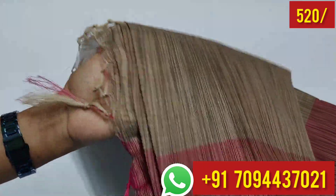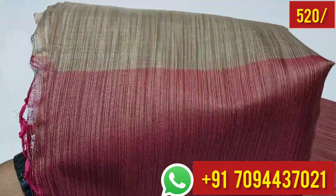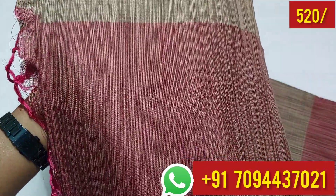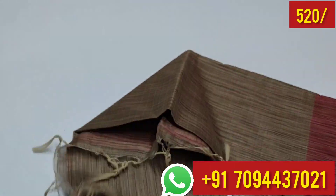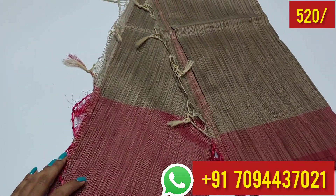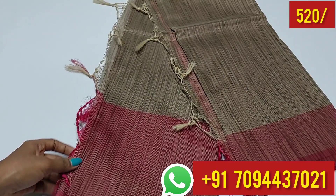This sari thread is called Kora cotton sari — a plain sari. You can see a stripes design on the border, and a magenta color on the border. There are totally 4 colors available here. The first sari has a magenta color.